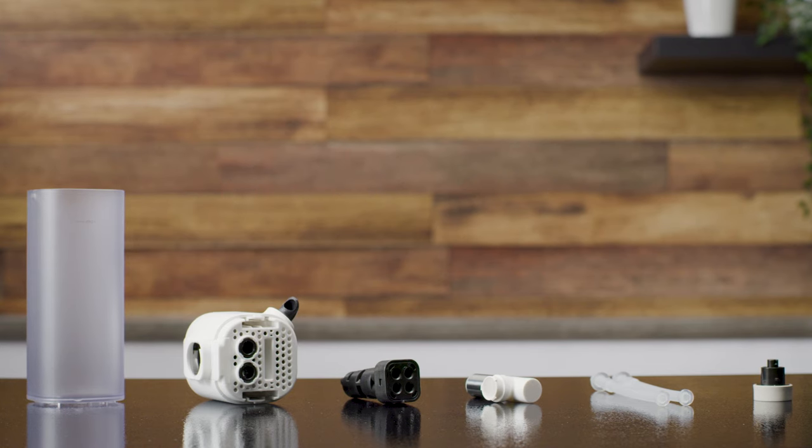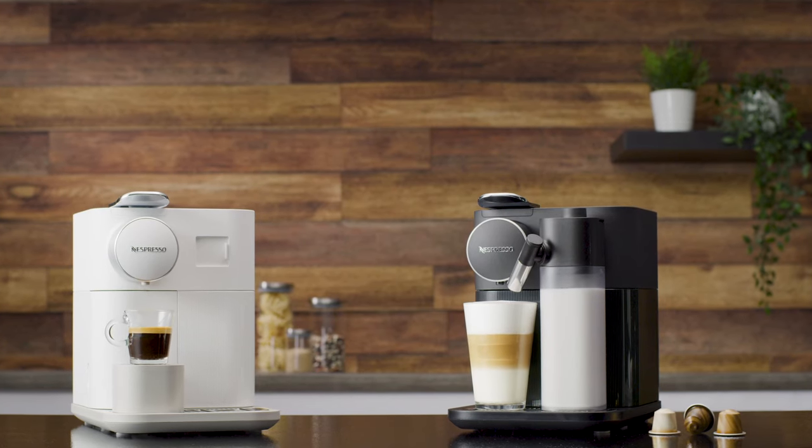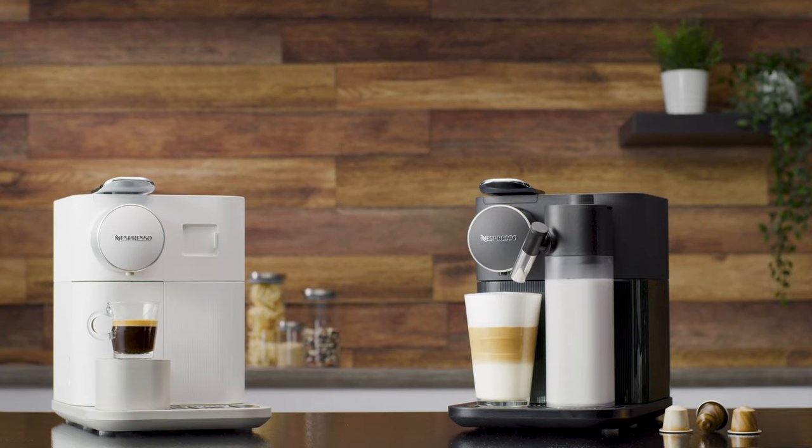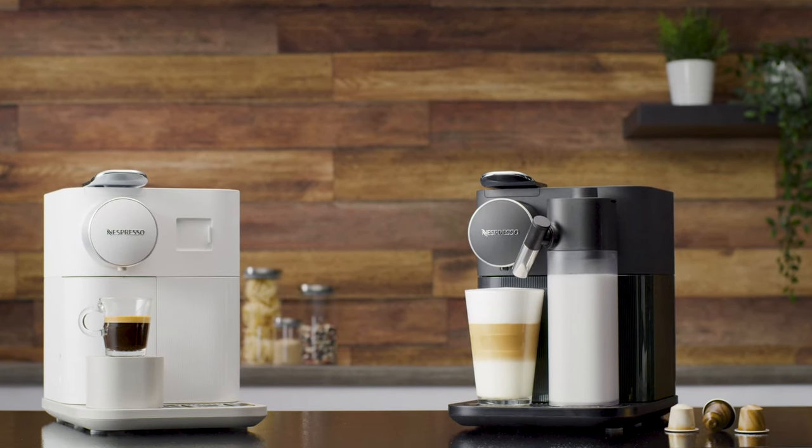For more information, you can refer to the cleaning tutorial. Thank you for watching this tutorial. You can now have a look at the other tutorials to learn more about your Nespresso Gran Latissima machine.